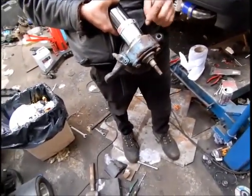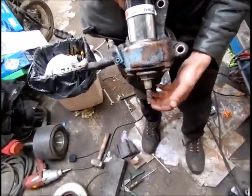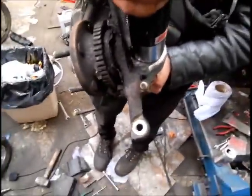Now we've just got to weld it up on this seam here and that should all be good. Then we can fit the other half of the shock straight on top.